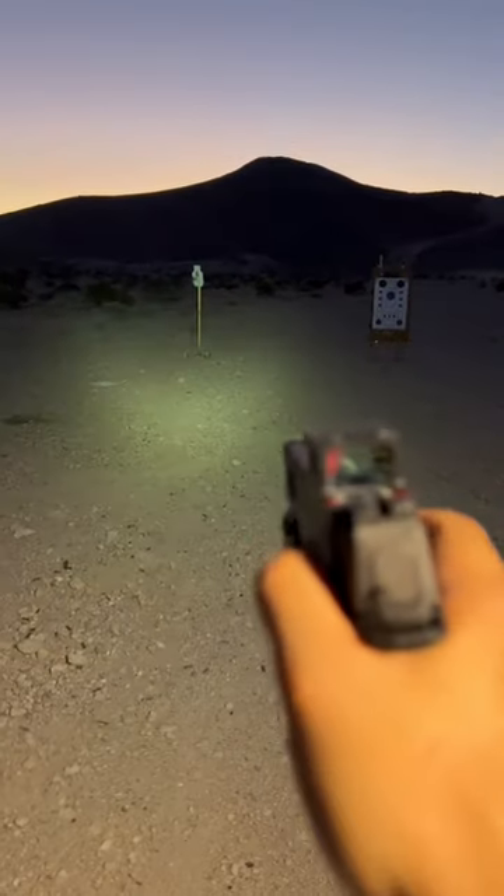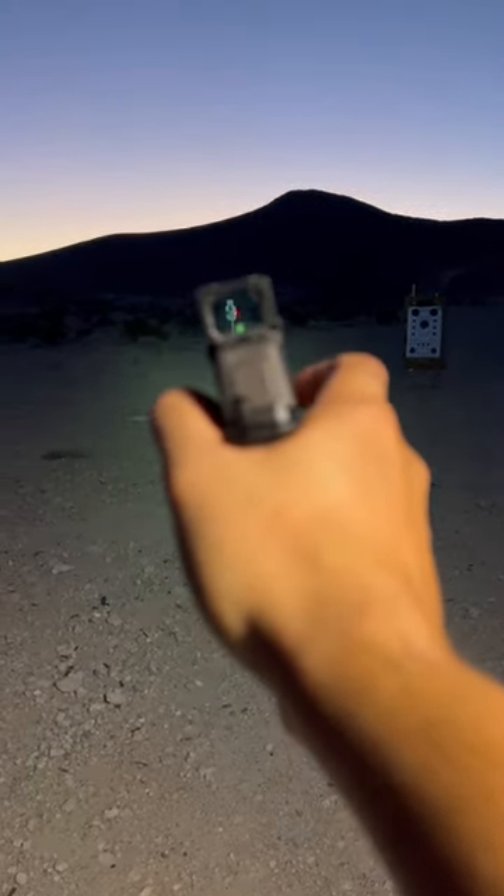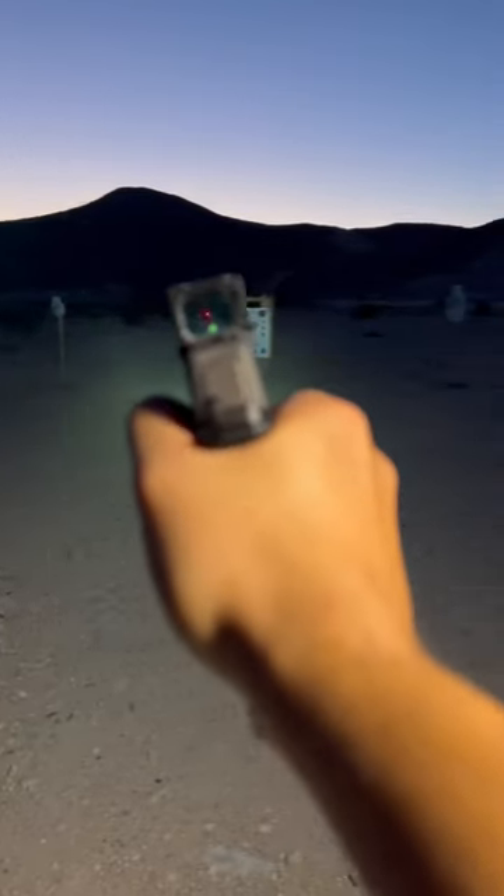Let's get focused up out here. It's a little dark, but there we go. Equip the light. There's that dot for you.